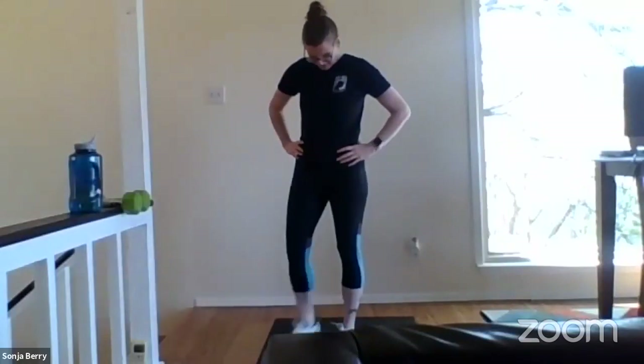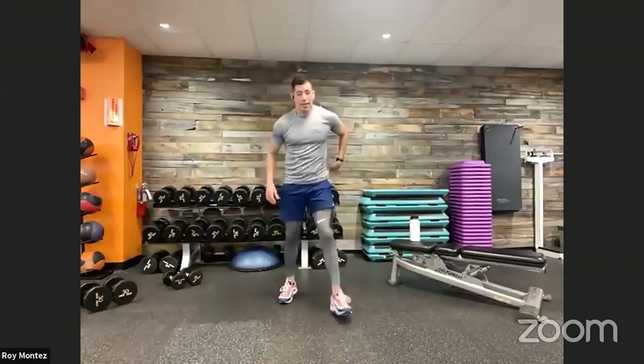One minute rest — we are halfway done. Good work, team. How are we doing? Any questions, let us know. Welcome to B-Fit Live. If you're just joining us, we are halfway through our just under 30-minute workout. We have four exercises, four rounds — down two rounds, two more to go. Still time for you to jump in and join us. Five squat pulses and two jump squats coming up to start off round three.